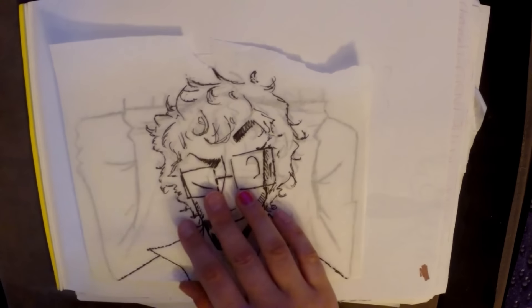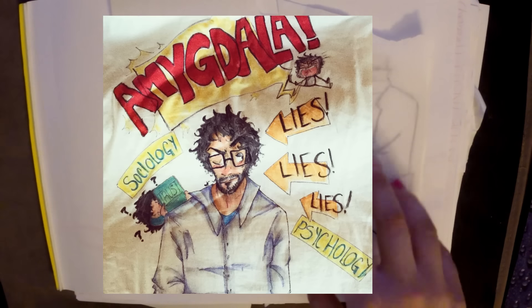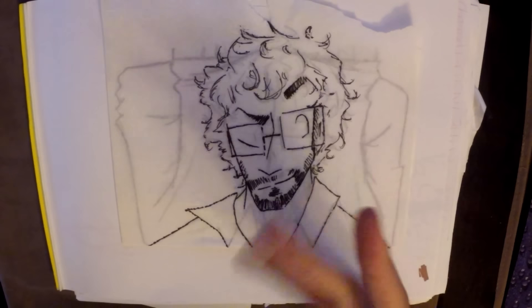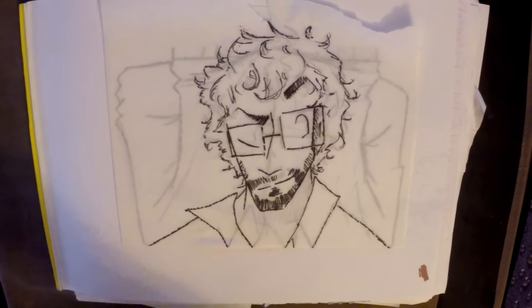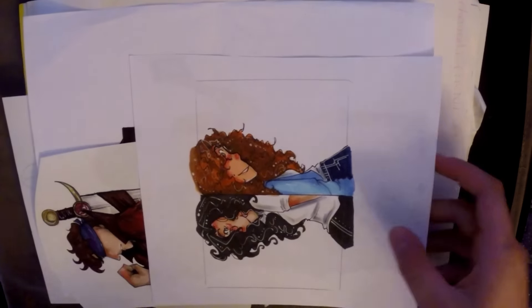And I did finish the shirt — I'll put the final product up right here. That was the final shirt; he loved it, he wore it, and hopefully he'll keep wearing it.